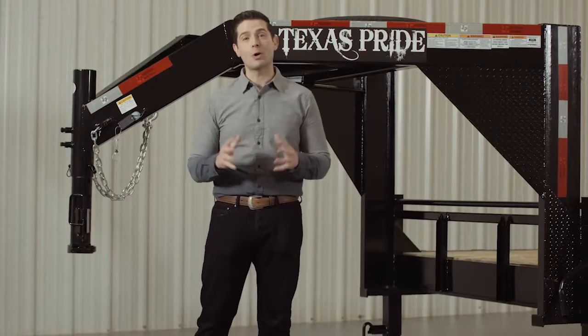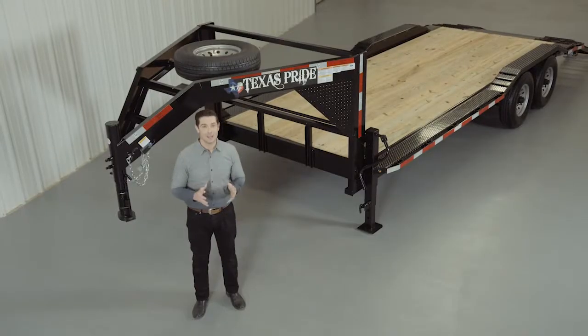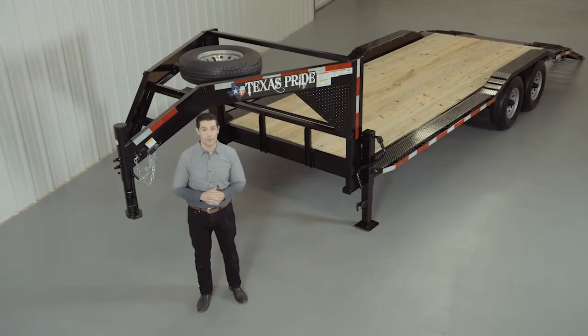If you have any more questions about this trailer, please feel free to give our friendly staff at Texas Pride a call. We'd like to thank you for taking the time to look at our Texas Pride Extra Wide Model 16,000 pound Gooseneck Lowboy Equipment Trailer.